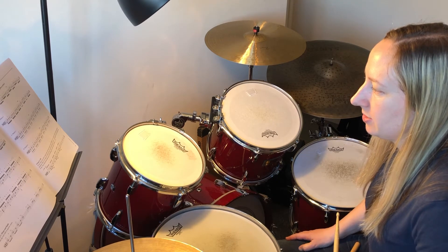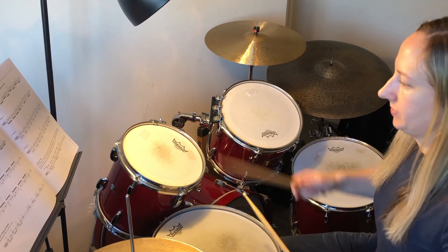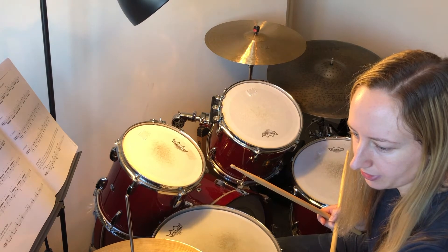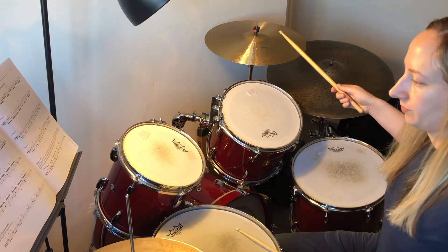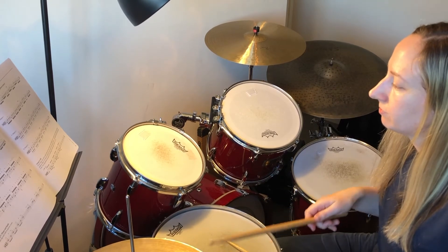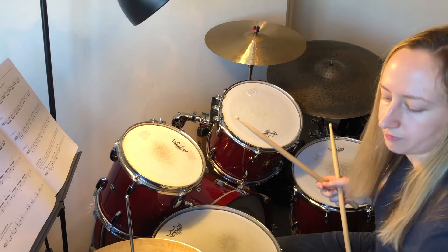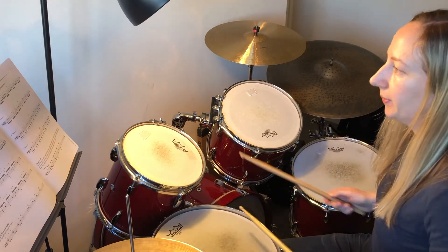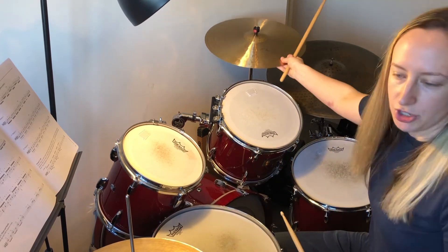So I'll just play the groove once for now with Fill A — we'll do it at 80 BPM as well. You'll have a backing track to do this with as well. I'll do Fill A first. Then after that you actually repeat that straight away with the backing track, so make sure after your fill you get straight back into your groove.